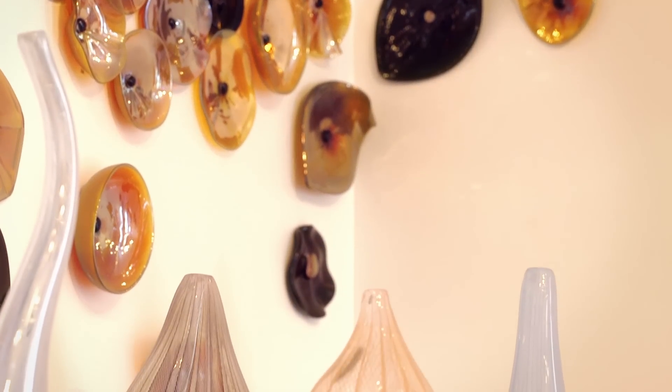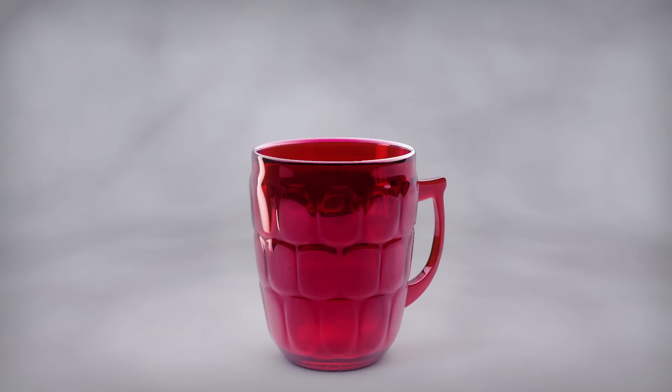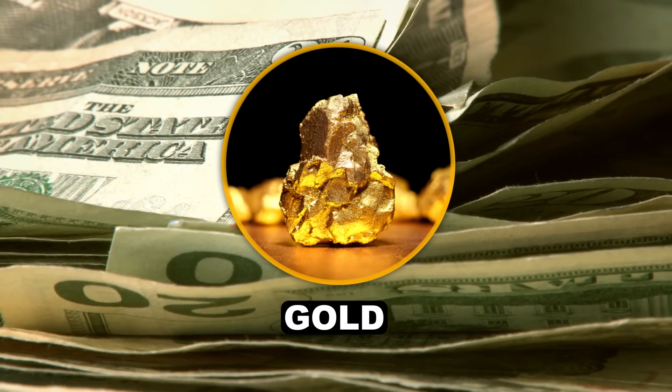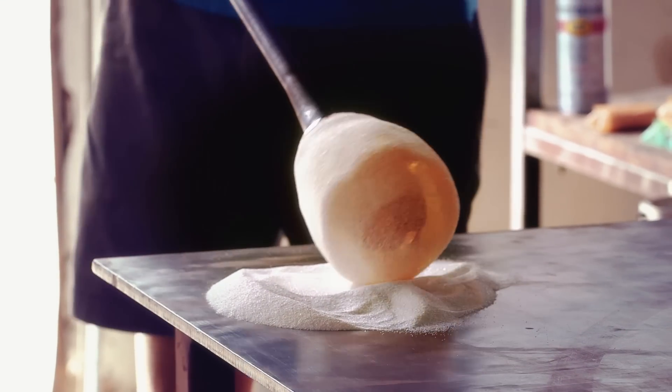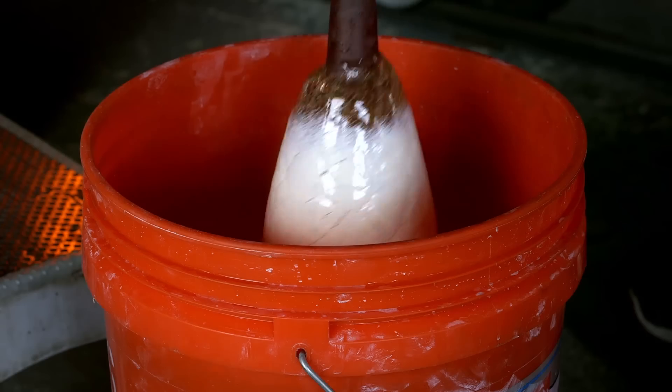Other ways metals can create colors is if they form nanoparticles that get swept up in the glass itself. Super tiny globs of gold or cadmium selenide can cause red light to scatter around — carefully controlling the mix makes for a glass that looks like ruby. Of course, glassblowers have to be careful with those colors. Did we mention they're made of gold? We watched them use a thin layer of colored glass with additional layers of clear glass to create a translucent but vibrant effect.